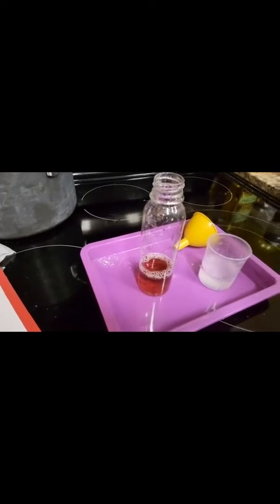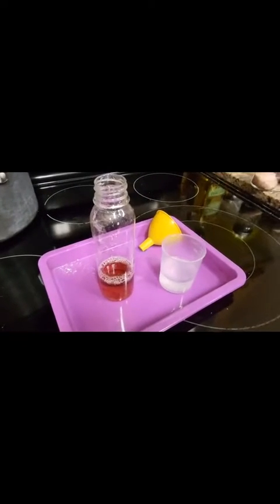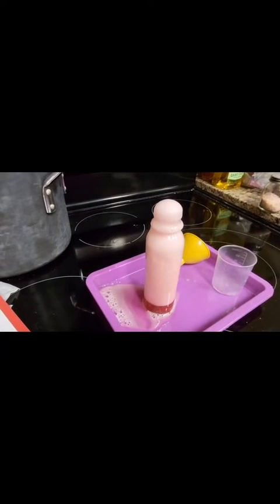What it says to do next is pour this really fast into the other cup. So let's see what it does. Whoa, check that out! And that is chemistry for you. It's still going — it is still bubbling. So there you have it.